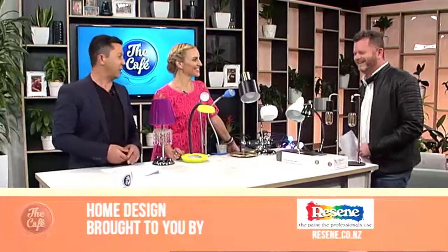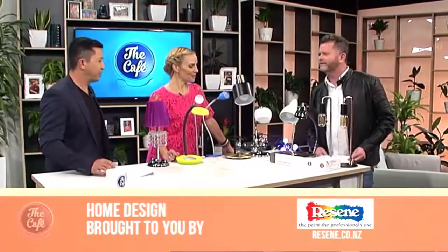It's home design time and Hamish is here with some great Christmas gift ideas. Welcome, Hamish. I popped into Lighting Plus because I think something that gets missed sometimes is a well-chosen lamp for someone as a Christmas gift can work really, really well.